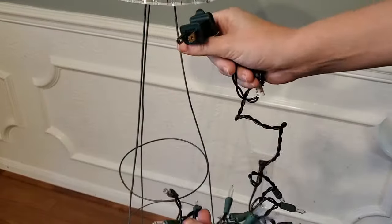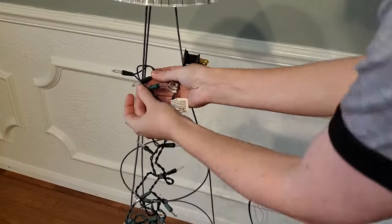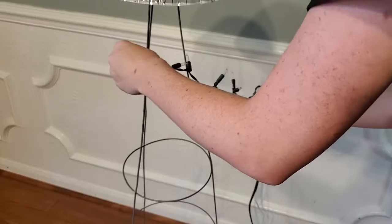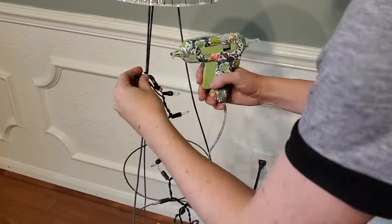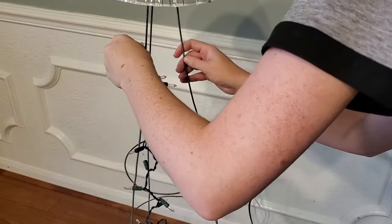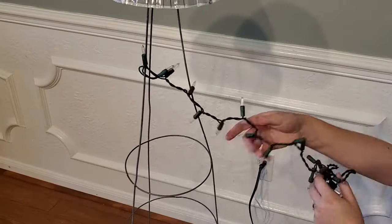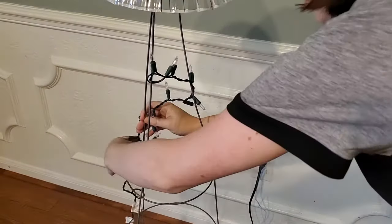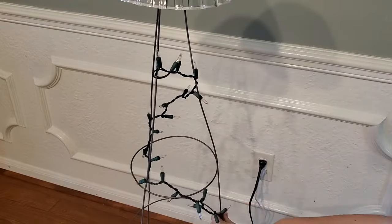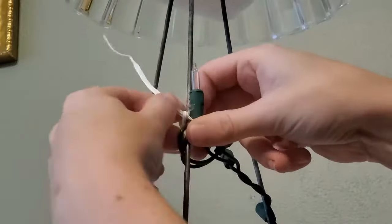I tried different ways of attaching the end to the tomato cage. First I tried sticking one light through the rest of the strand to create a knot, but that wasn't secure enough. Then I tried a little bit of hot glue — which is actually how I stick Christmas lights to the bricks outside my house. Later, after wrapping the lights around, I remembered the little twist ties that came with the Christmas lights, and those were a much better solution.